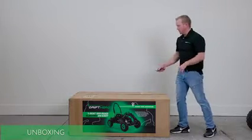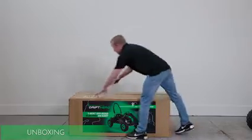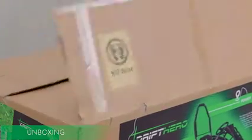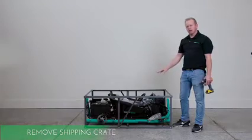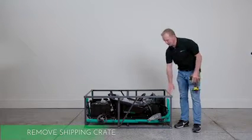For the first step, we're going to take it out of the box, get the cardboard off, and then there's a frame underneath. Now that we have the machine out of the box, we've got this crate that we need to take it out of as well, so we're going to go ahead and do that.